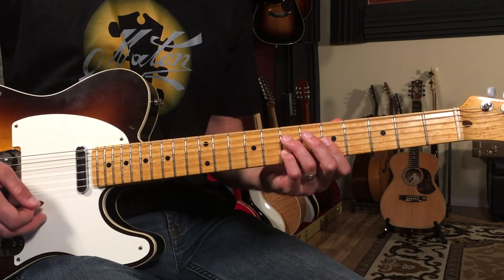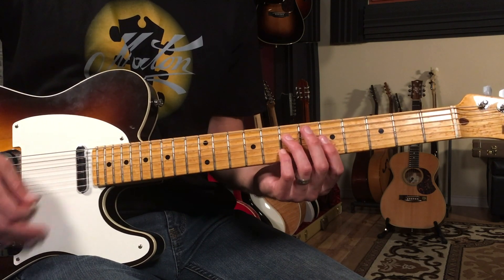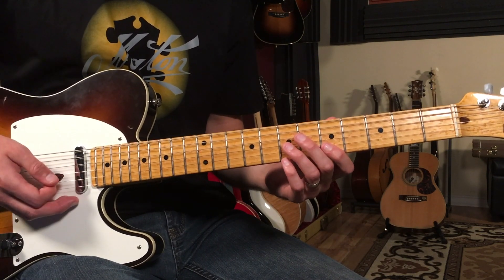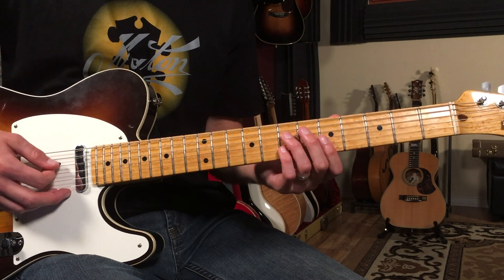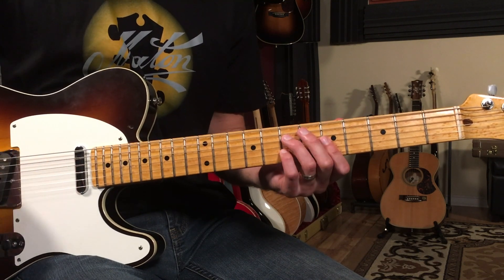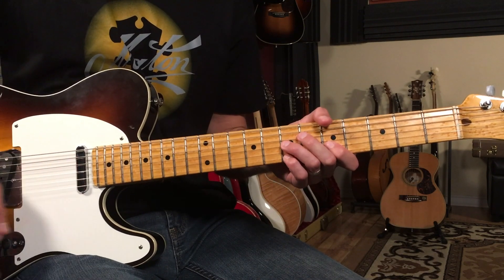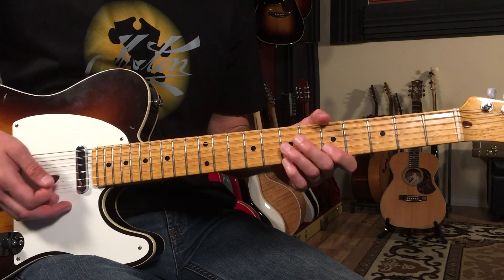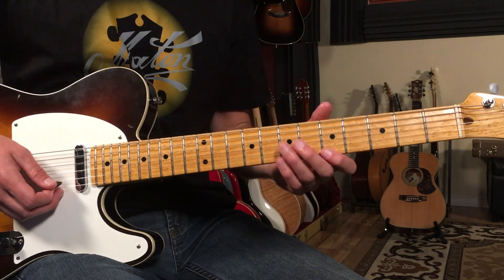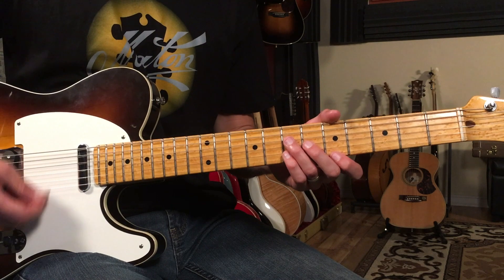Then we're going to go to D7 and E7. For the D7 and E7 section, we play four bars of each chord — playing the rhythm pattern twice: one two three and four and, one two three four. That's the first half, and then we go into the 'she give me money when I'm in need' part. So here's a recap of the first section.